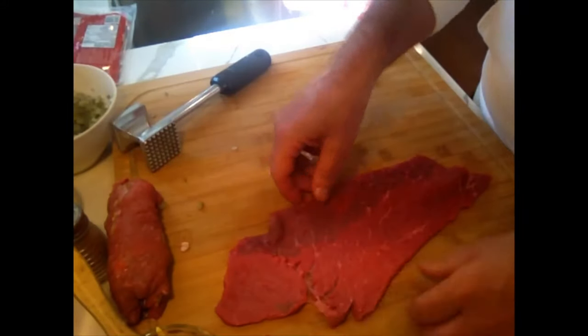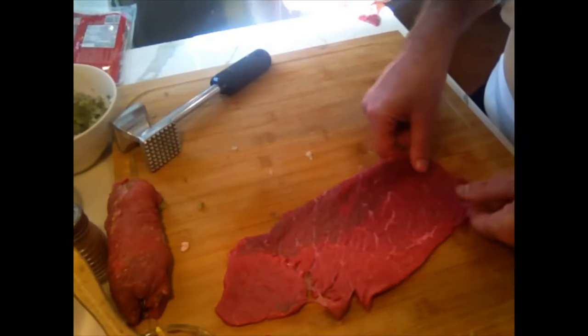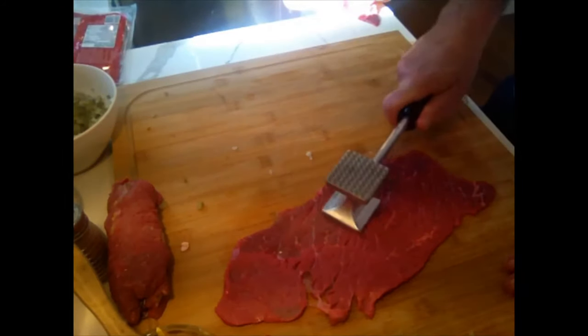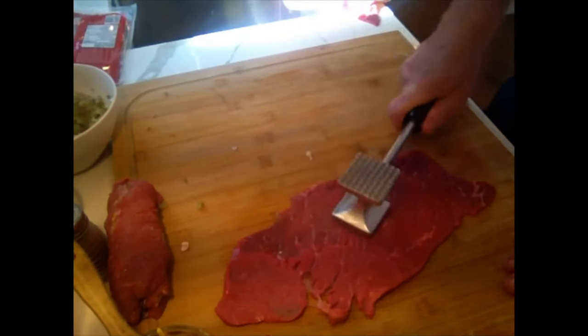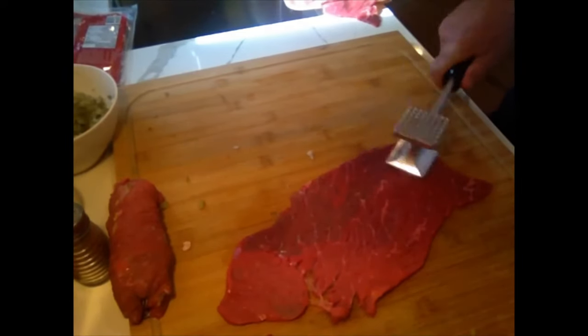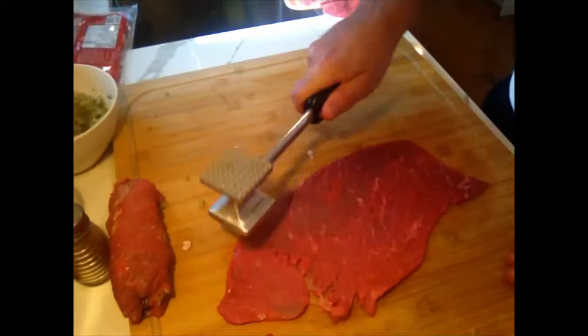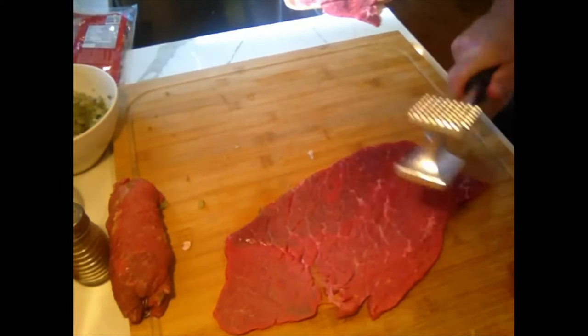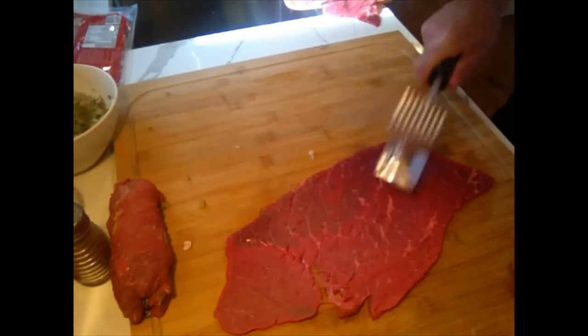Here's our next piece of scalloped beef. Same motion — hit and push, one fluid motion. Let's get started.